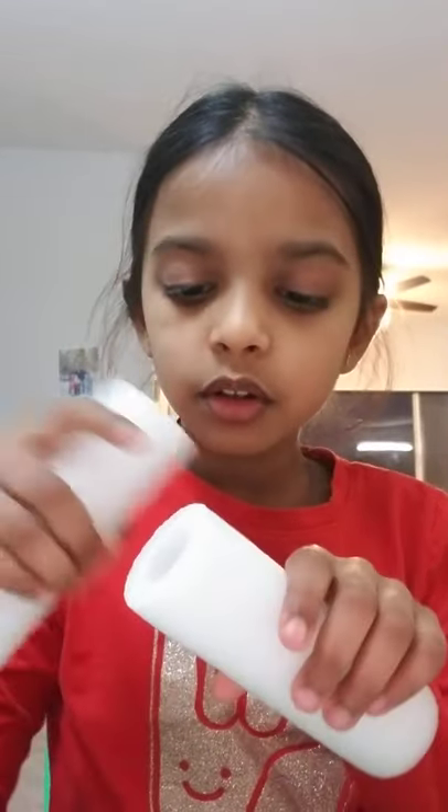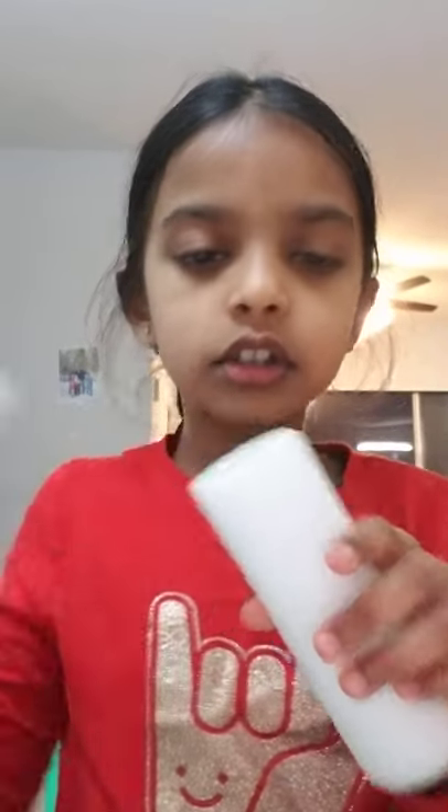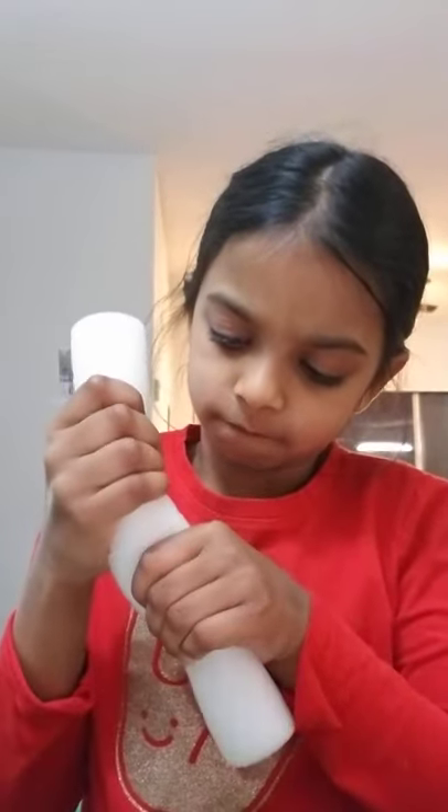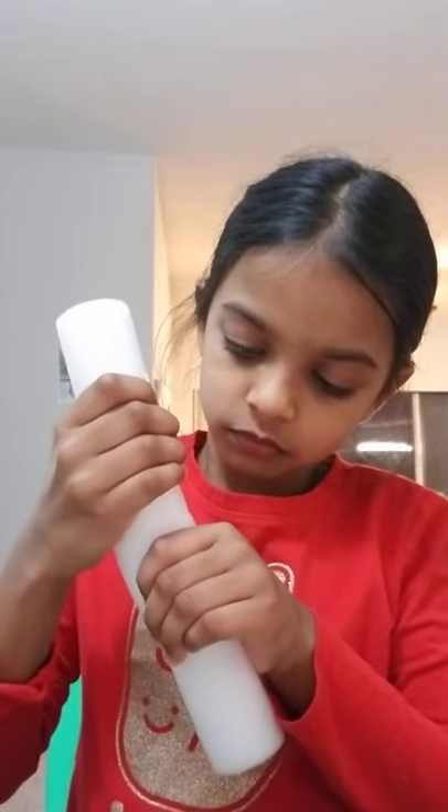Take your other cylinder and connect it together. You have to let it dry for some time, because otherwise it'll start breaking apart. See you after some time.